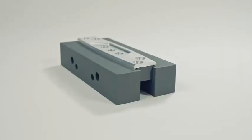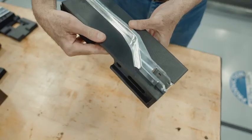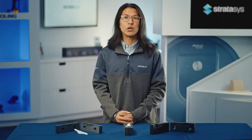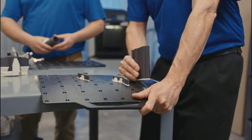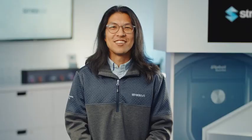3D printing soft jaws with FDM technology isn't difficult and offers multiple benefits over making them with traditional methods. To learn more about this application or other 3D printing manufacturing solutions, contact your Stratasys representative or visit Stratasys.com. Thank you.